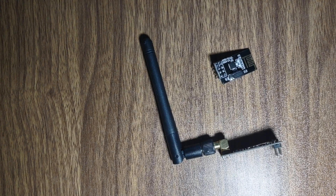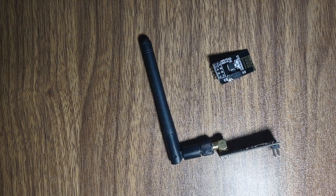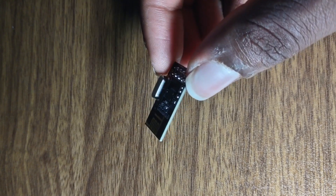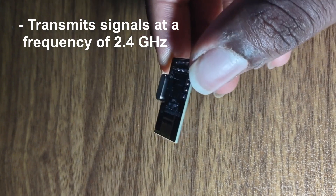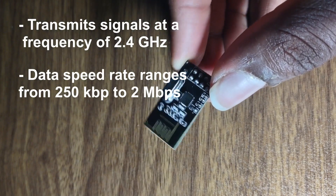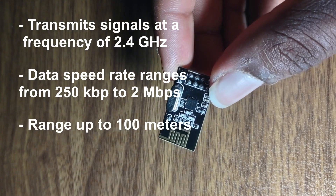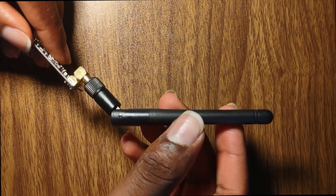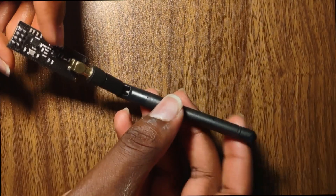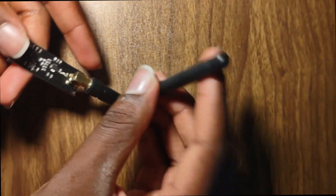To do this, two transceiver modules are used for transmitting and receiving signals between each other. The NRF24L01 module transmits signals at a frequency of 2.4 GHz with a data speed rate from 250 KB per second to 2 MB per second and has a typical range of 100 meters. The NRF24L01 with an external antenna can function at better ranges as it has additional amplifiers, allowing signals to be transmitted as far as 1.1 kilometers.